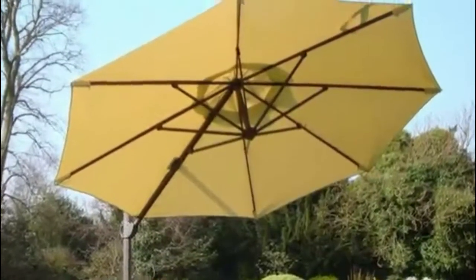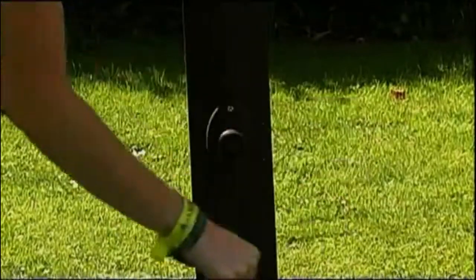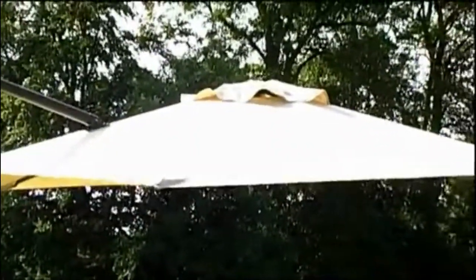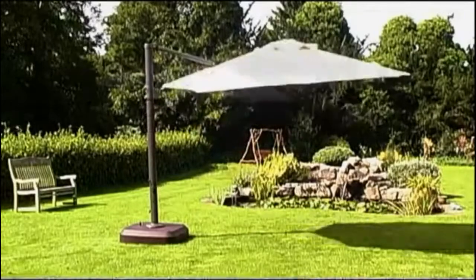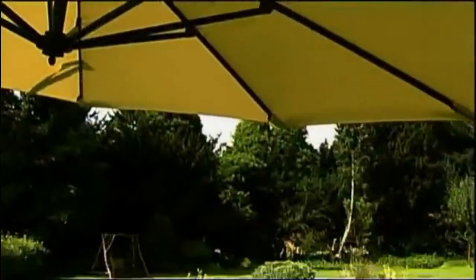The garden parasol is perfect for providing shade regardless of the position of the sun. The easy handle allows you to open and secure the parasol in any tilted position, rotate, and safely drop down to close. You can choose from either a 3m square or 3.5m diameter canopy.